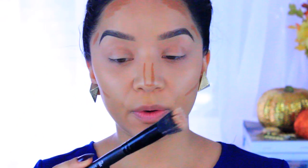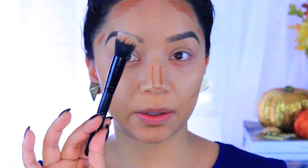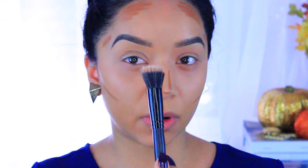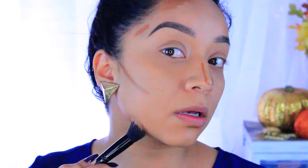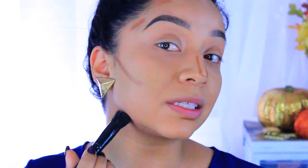So after I've applied the contour to the areas that I want, I'm going to go in with the ELF Small Stipple Brush — it's just a really small stippling brush. You can use a beauty blender, but I really like how this blends it out. I'm just going to start blending everything out. I like to start by the jawline and bring this down.